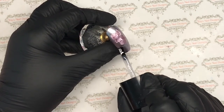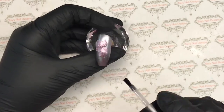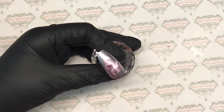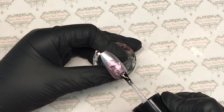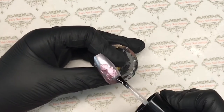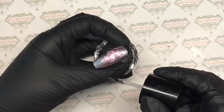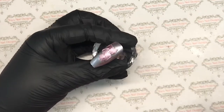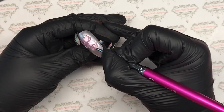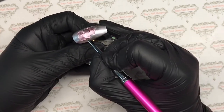Once that's completely dry, I'm coming in with top coat and I'm just going to top coat the back silver area. Now I have been told — I don't know for certain — that not all top coats work with the liquid chrome. It does actually come with its own top coat, but I use CJP Top Gloss and it worked absolutely fine. I believe Halo works fine too. What happens with top coats that don't work is it shades, so you can get dark bits and light bits on the chrome.